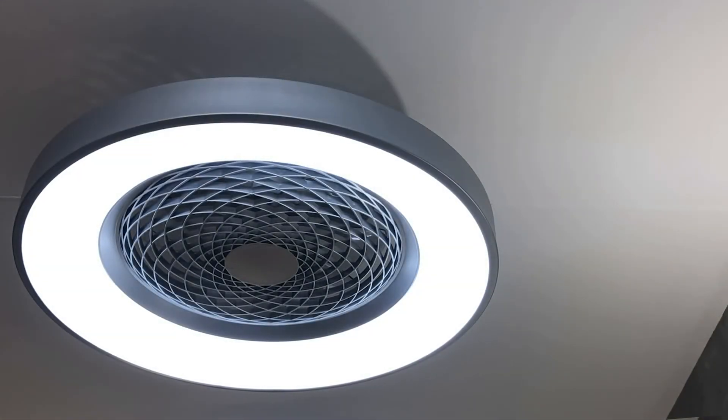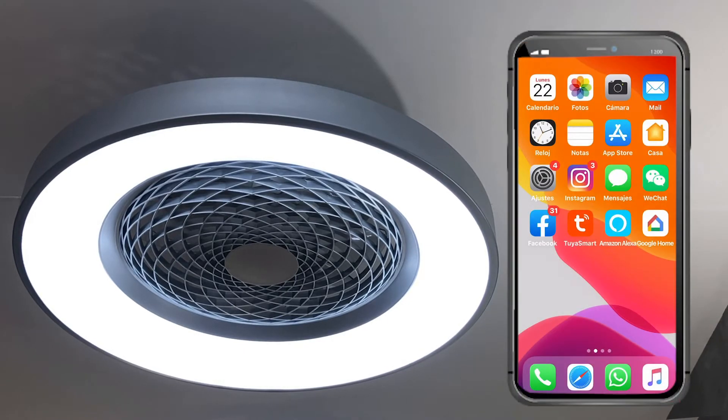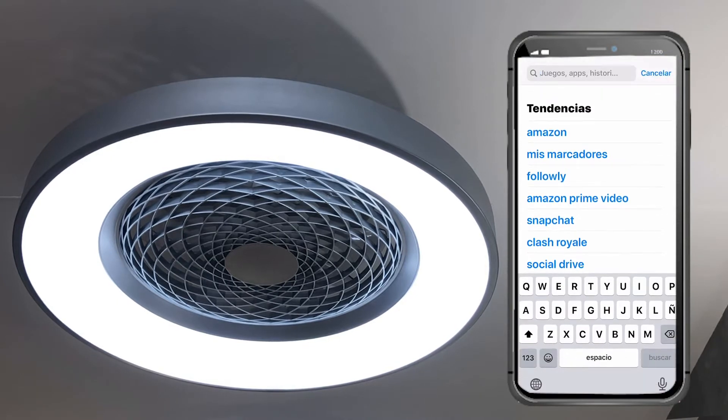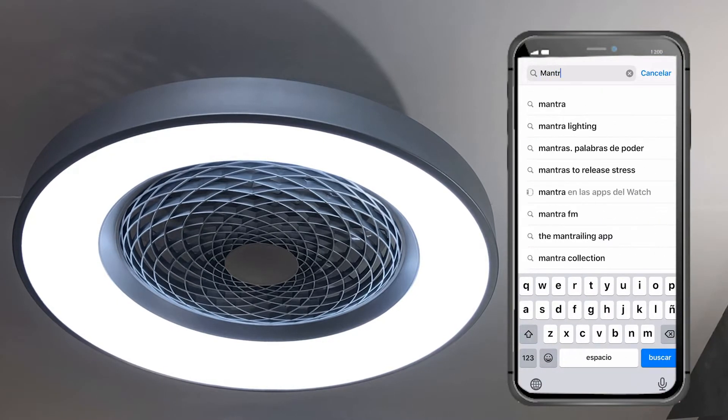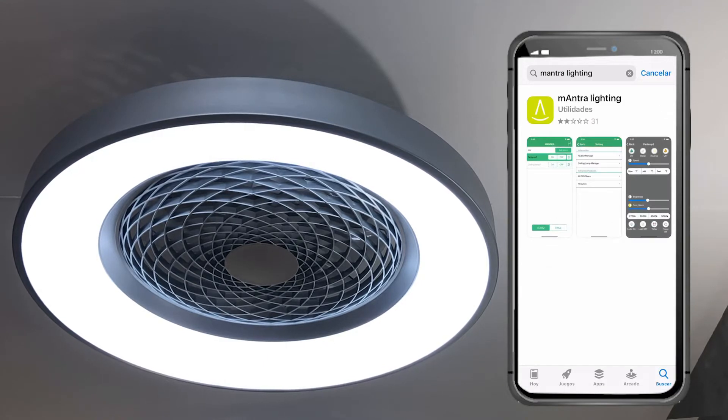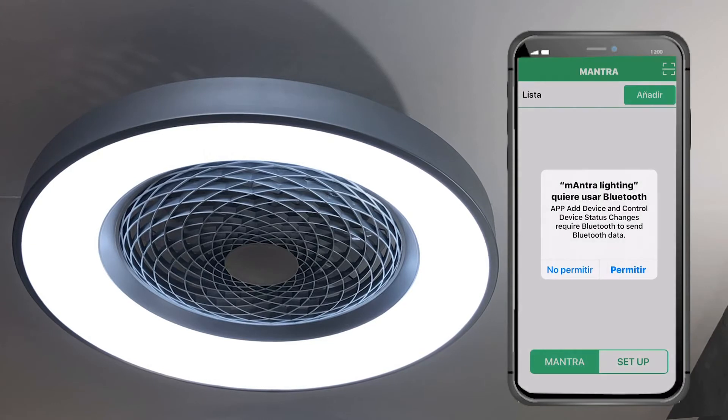To use the Mantra Lighting app, the first thing we have to do is download the app. For iOS, find it in the Apple Store, and for Android, in Google Play. Search for the Mantra Lighting app, download it, and once downloaded it will ask for permission to use Bluetooth — click permit.